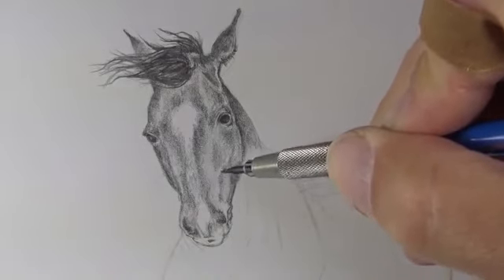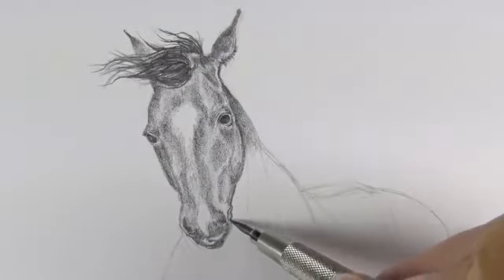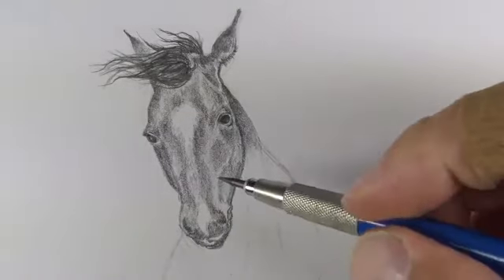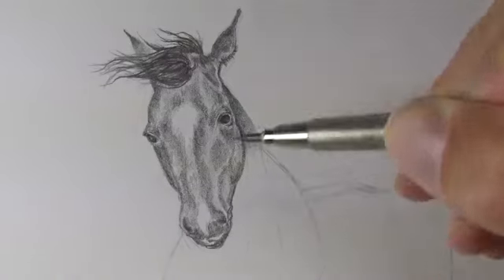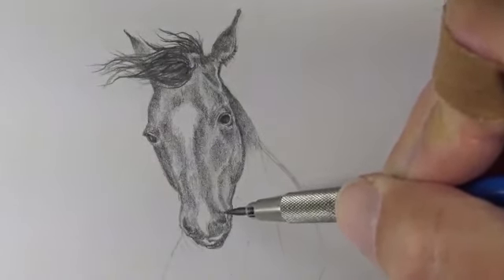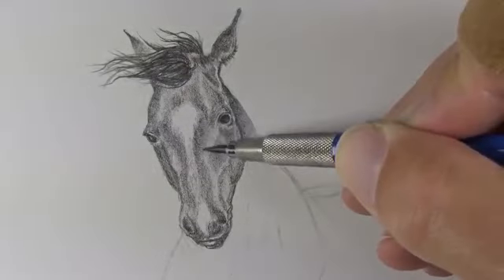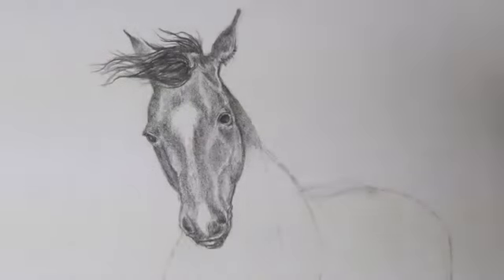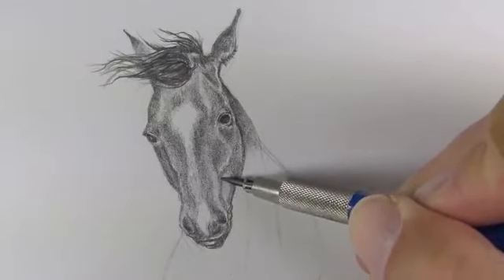As we add value and develop tone within the image we're conscious of the form of each section of the horse. We want to make sure that our strokes flow over the cross contours or the form of each section, meaning our strokes will change direction depending on what section of the horse we're addressing. For the head of the horse most of the strokes are flowing downward. There's quite a variety of value — we initially applied a lighter value and progressively got darker, increasing the range from dark darks to light lights and mid-tones in between.